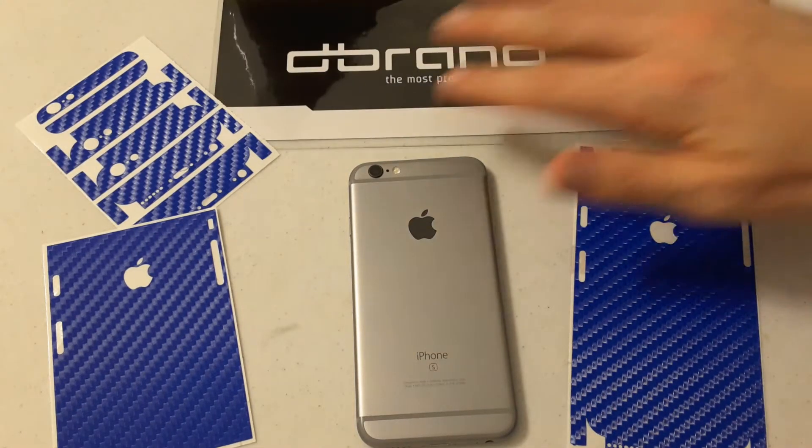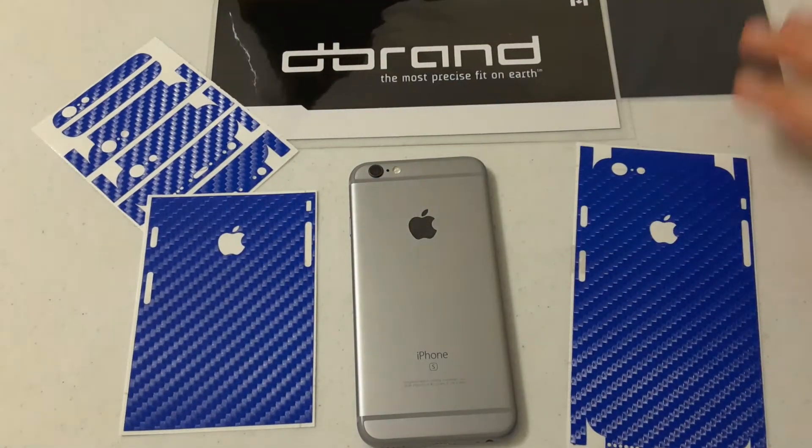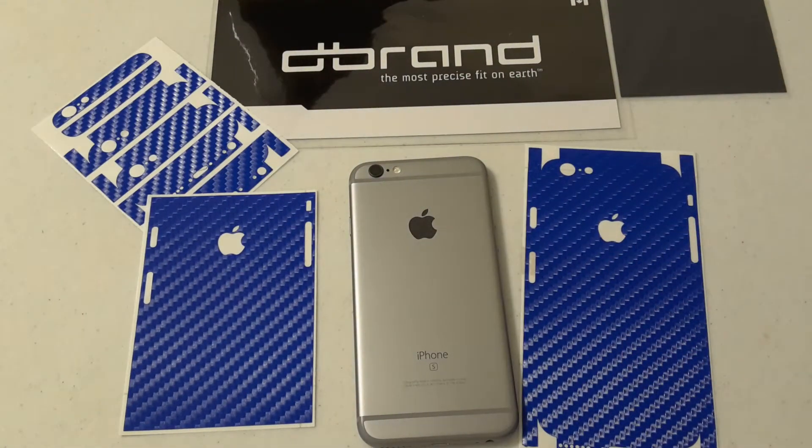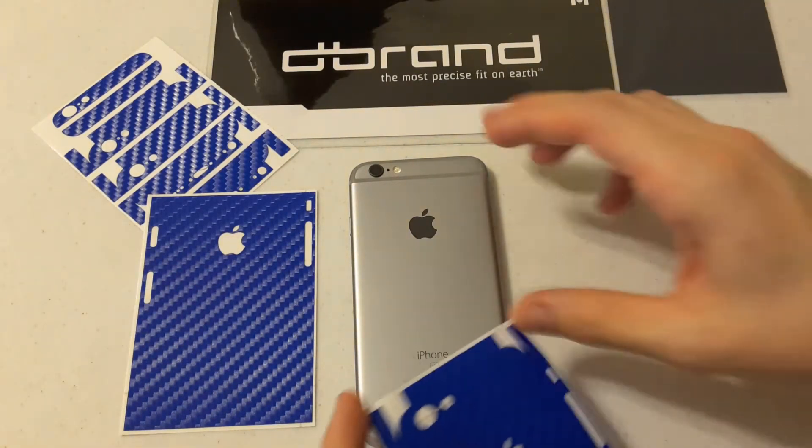YouTube, what's going on? Andrew Darling here, Mr. Darling 4. Guys, I know I've been away for a little bit, but I finally got in a DBrand skin. It's the new blue color for the iPhone 6S. So we're going to go ahead and try to apply it here.